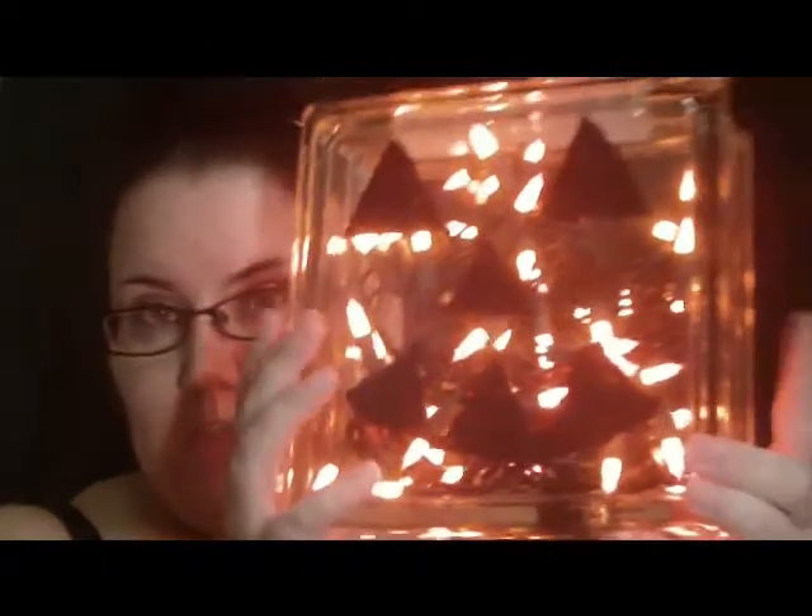Hey guys, so I made a video earlier, and when I went to edit it, I knocked the camera sometime during the process, and basically you couldn't see anything I was doing. So I'm going to go ahead and just kind of walk you through how to make the glass box jack-o-lantern. This is what it looks like.